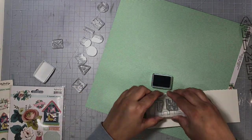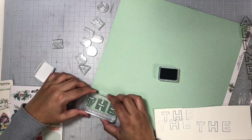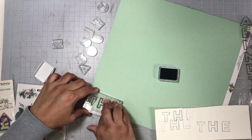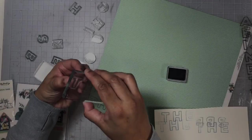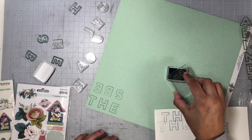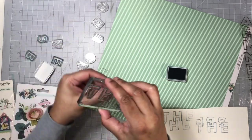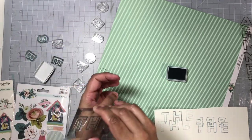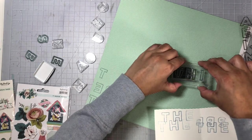I'm using an archival ink pad — I cannot remember the exact color but I will add it down below. I'm just making sure that the stripes are going across each of these alphas. Next I'm going to use my small Tim Holtz scissors to fussy cut all of these alphas out. They were pretty simple to cut out because of the straight edges.